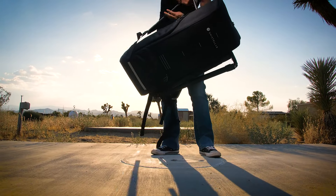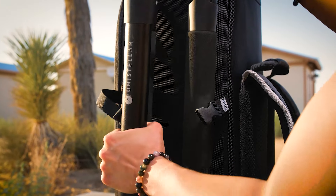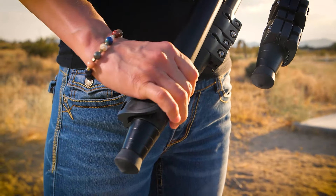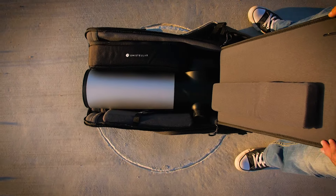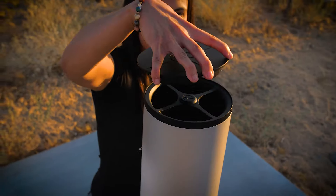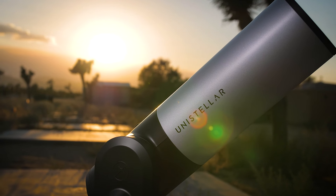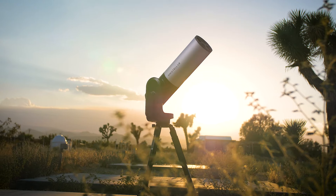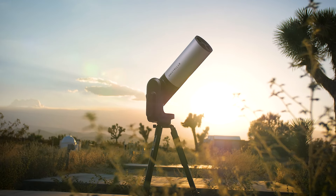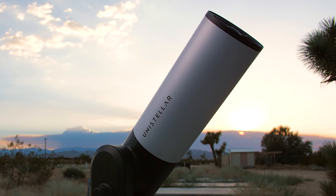So without further ado, are you ready to set this up? Let's do it! This is the EV scope. It's a fully automated astrophotography tool designed for creators who are interested in astrophotography but a little intimidated by all the gear that goes into it. With this scope, beginners can appreciate its ease of use and its ability to guide you through the mysteries of the night sky without prior knowledge.